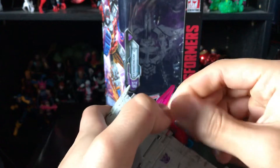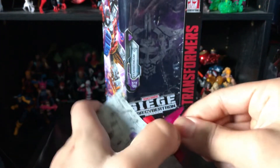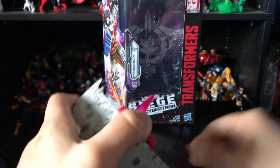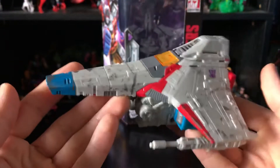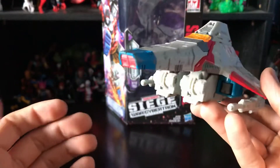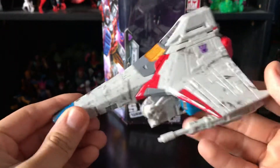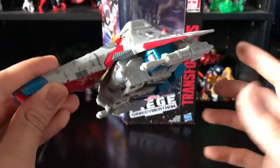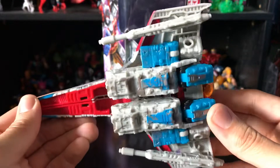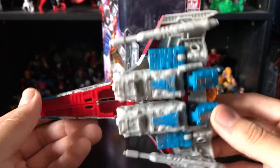Let me pop these in — they do peg in really tight. Now here's Starscream in jet mode. I'm not a huge fan of the way it looks. Maybe from the top it looks nice, but when you look at it from the side you can clearly see his leg hanging down, which is another gripe I have.